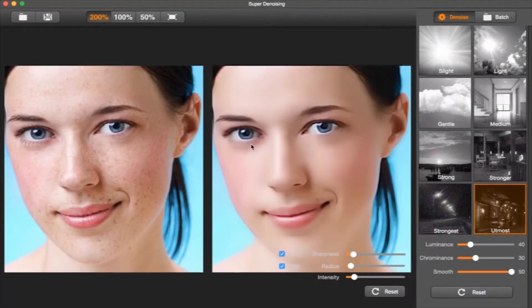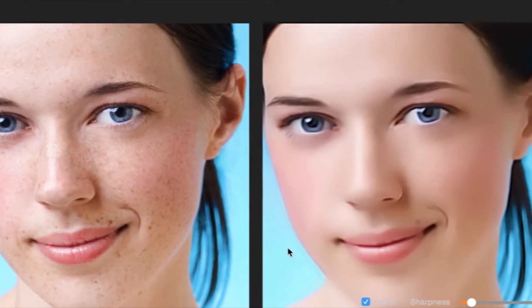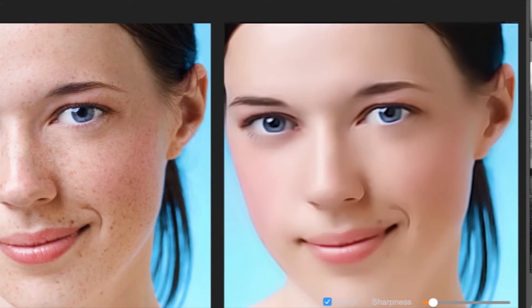Here I have an image I already imported. You can go ahead and drag and drop your image. I really like the interface because it's simple — you can just drag and drop an image, or of course use the app to navigate through your folders.